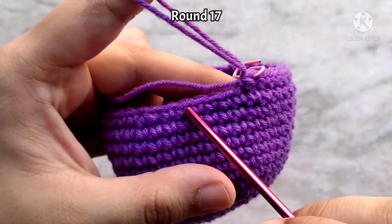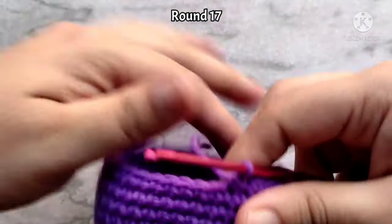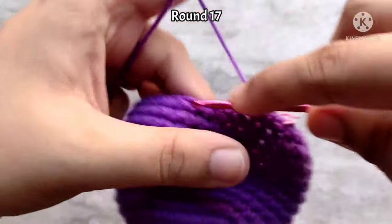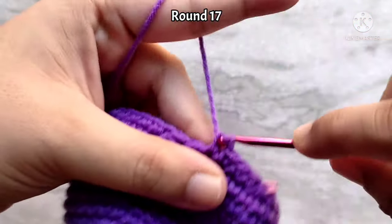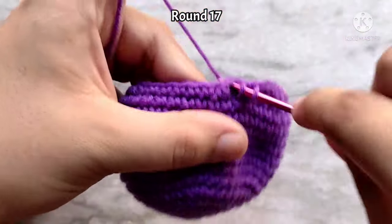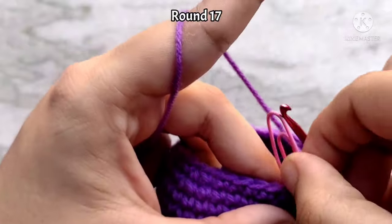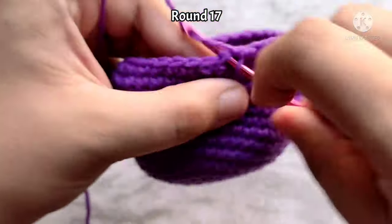For round 17, we are going to do the opposite of round six. So one single crochet into the first four stitches, then decrease in the fifth and sixth stitch. Then again one single crochet into the next four stitches and then two together. Continue repeating like this all the way around. At the end of round 17, you should have 30 single crochet stitches.